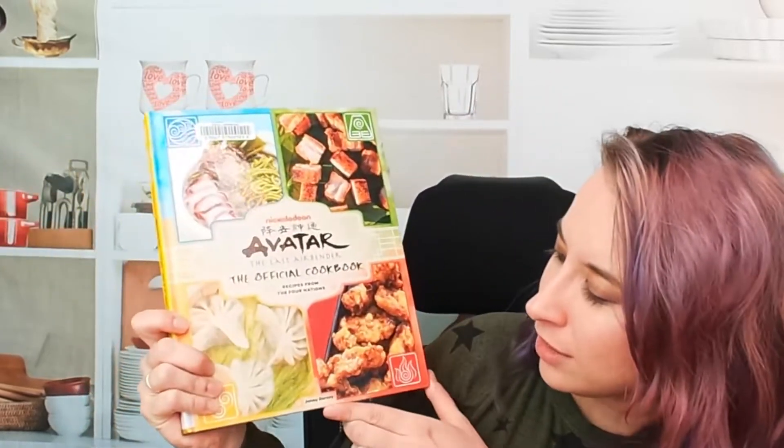Hello cookbook friends and welcome to the Cookbook Divas YouTube channel. My name is Katie. Today I'm really excited to check out the Avatar: The Last Airbender official cookbook. This is by Jenny Dorsey — such tiny text, she deserves way more accolades. These are recipes from the Four Nations.